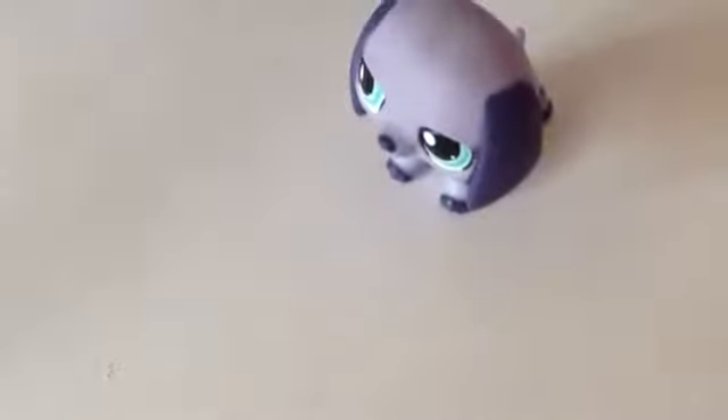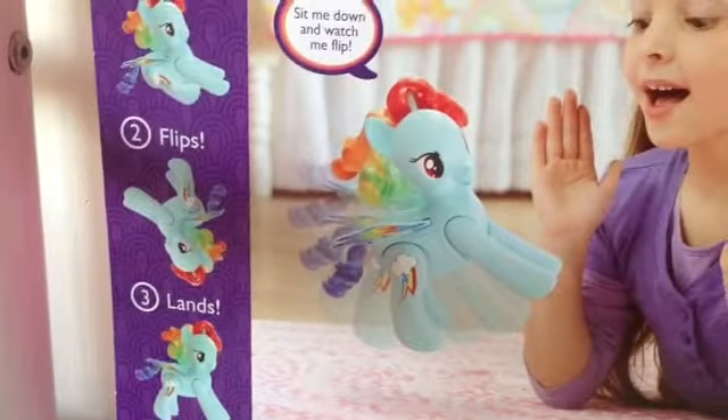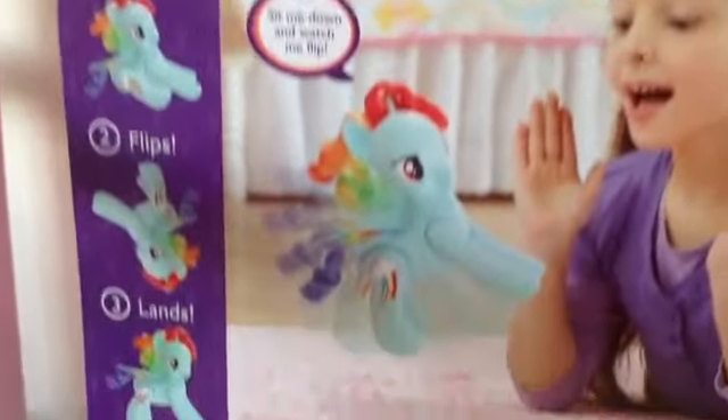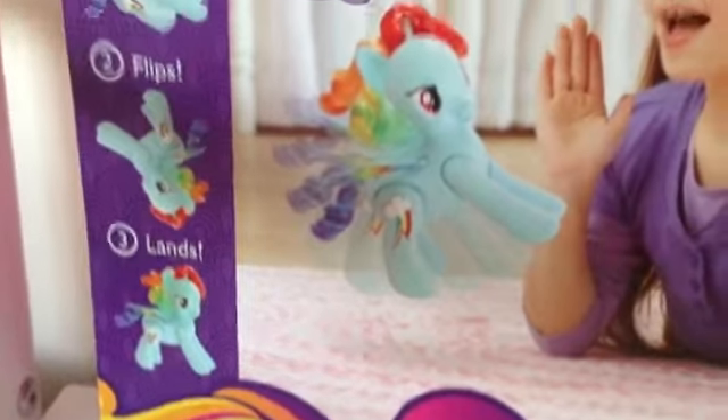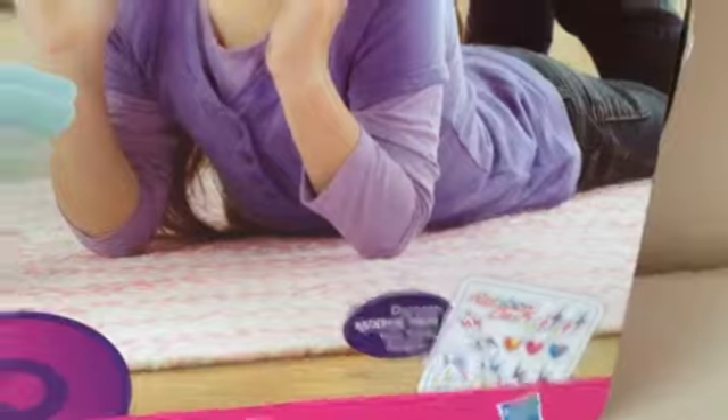Okay, I'm gonna show you the box and then I'm gonna open it. So here's the back of the box. It says once she sits, then she flips, and then she stands. You can see there's a little girl playing with her, and it says it comes with stickers.